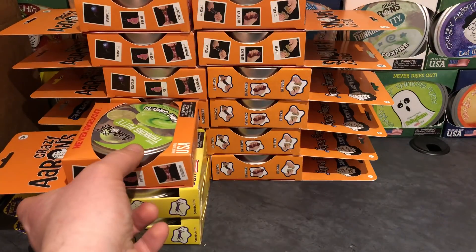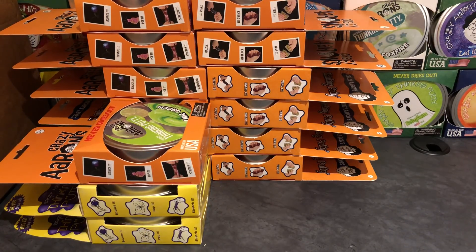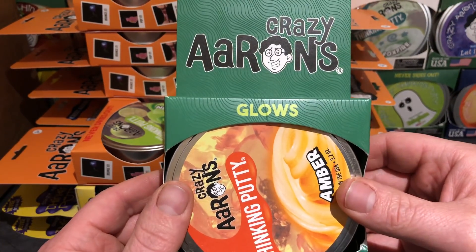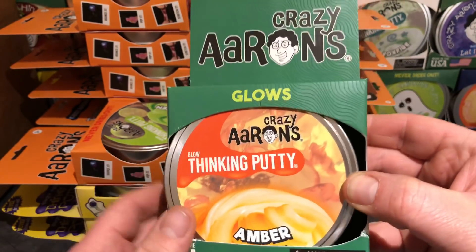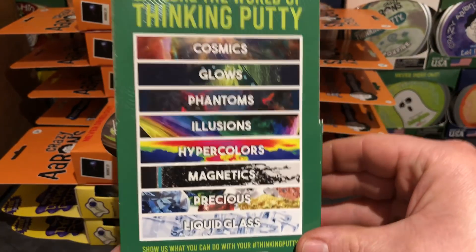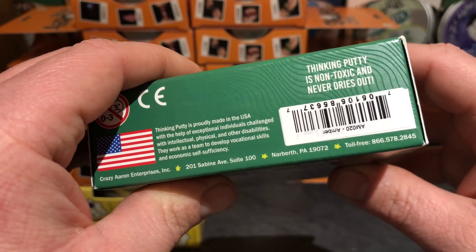We've got 12 in the back, three in the front — that means we've had 15 putties, but we're not done. Putty number 16 is Amber — the only green box so far. One of the new backgrounds. I have the mini tin of that; it is a cool color. We wanted a large tin.